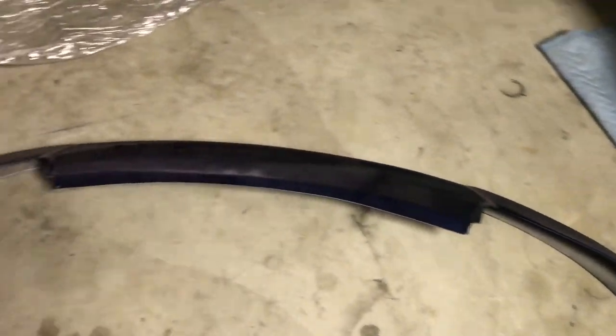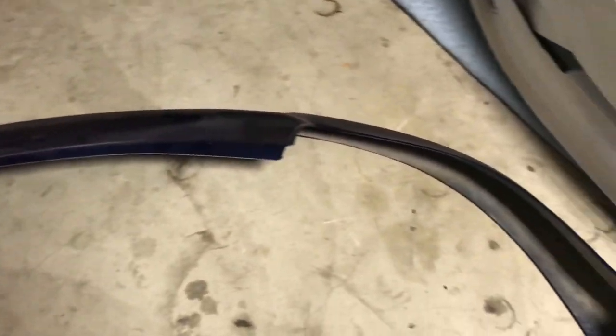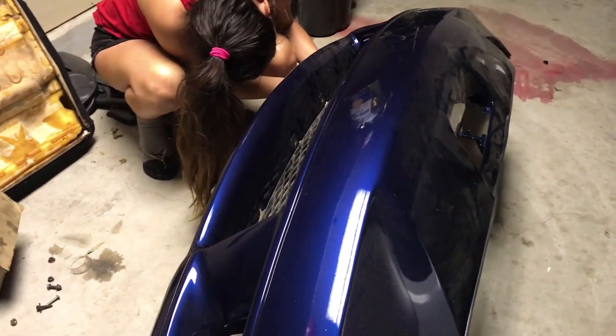The lip didn't want to go on — it's made out of fiberglass so it's not flexible. What I'm gonna do now is take off the stock lip, put it on here first, and then install the lip over the top. Both lips. We'll see how it goes.